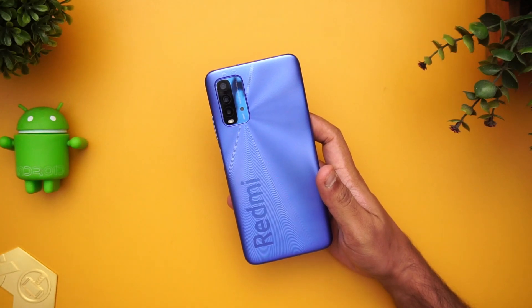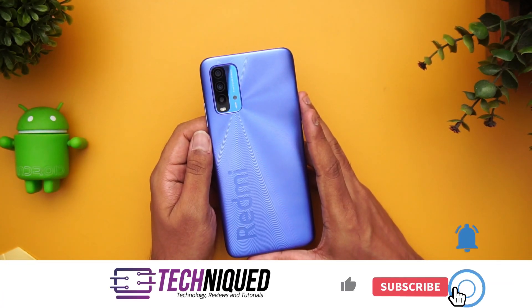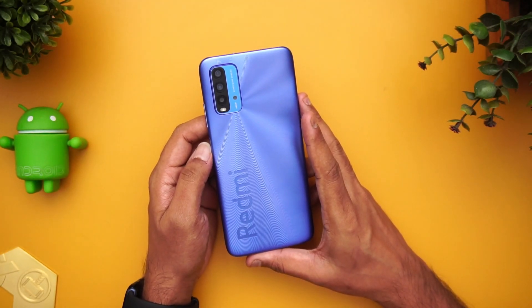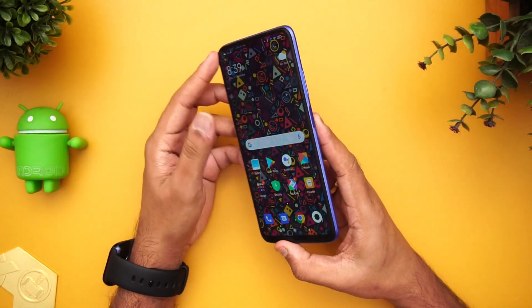We'll be covering all aspects of the device, so let's get started. If this is your first time on this channel, do hit that red subscribe button and also hit the bell icon to get notified of all the videos we publish. First up, let's have a look at the build quality.